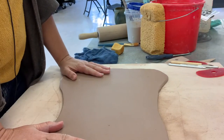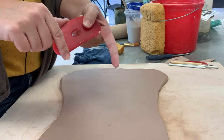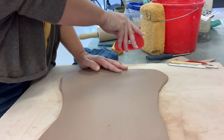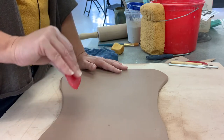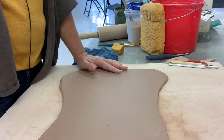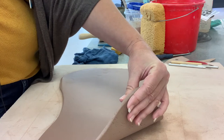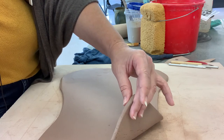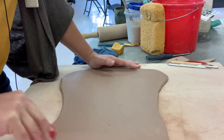Once you have your slab rolled out, compress the slab with your rib. Use the straight edge and go in two directions — one direction down and one across — then flip the slab over and do the same thing on the back side. That helps compress the clay back into itself and reduces stress cracks as your piece dries. This slab is about a quarter of an inch thick, roughly. You don't want to go much thinner than that — the thinner the slab, the more fragile it is in the end.